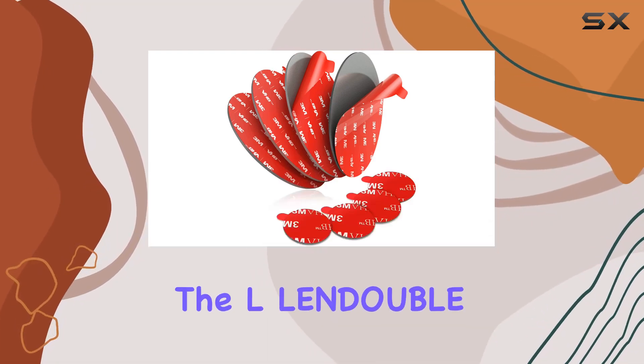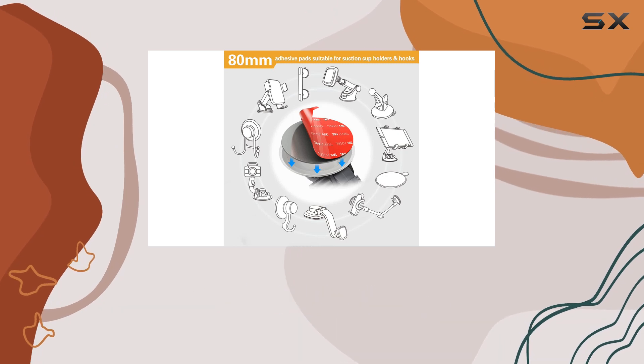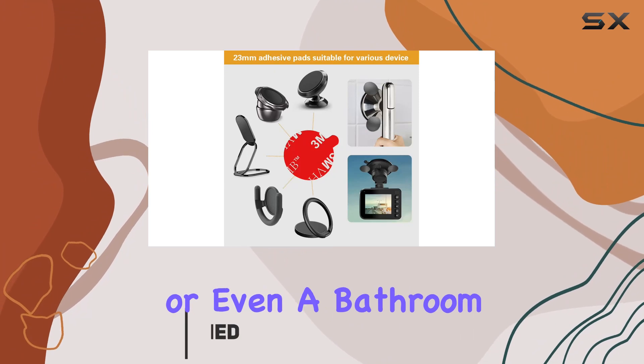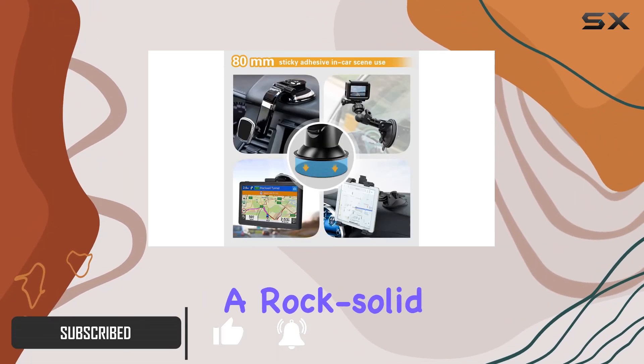Today, we're diving into the LLendable Enhanced Adhesive Kit, designed to breathe new life into your suction cup mounts. Whether it's for your magic mount, GPS navigation, or even a bathroom shower caddy, these 80mm double-sided stickers are here to ensure a rock-solid grip.